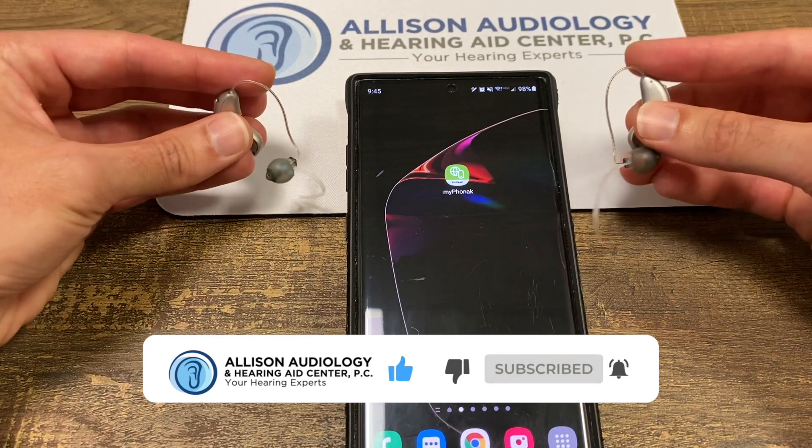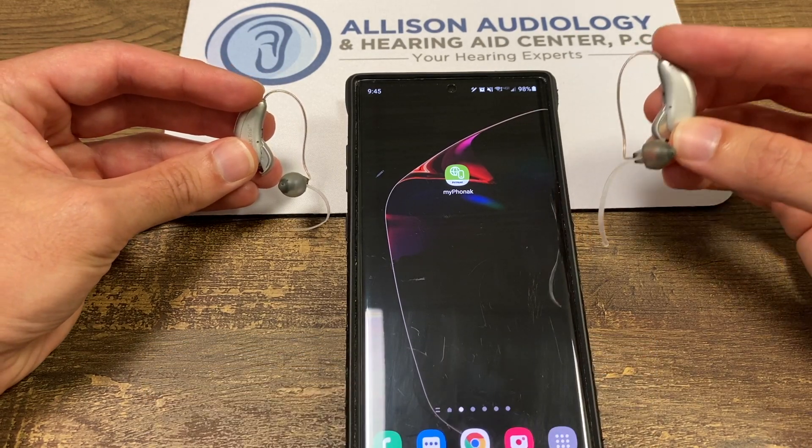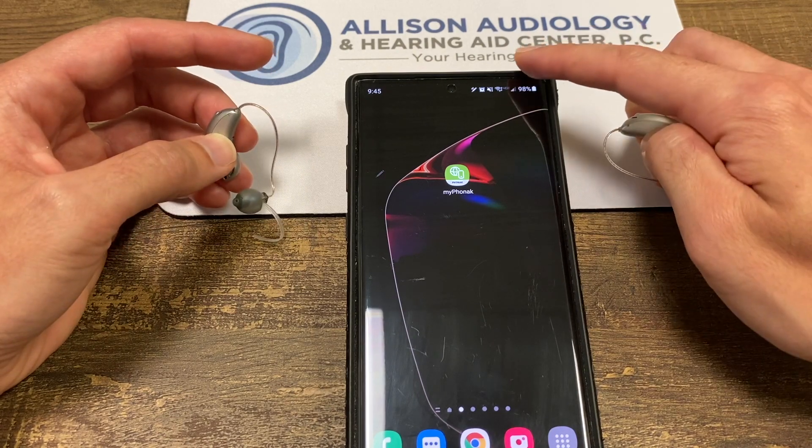Typically the main hearing aid, the default, would be the right hearing aid. So we would pair the right hearing aid to the phone using standard Bluetooth.